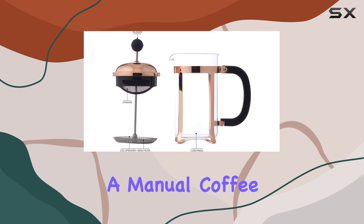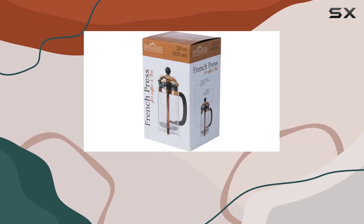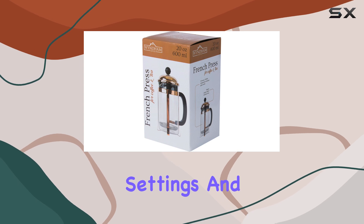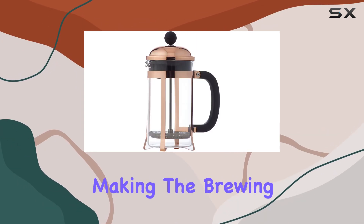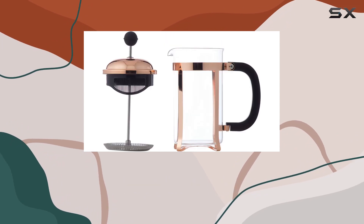The inclusion of a touchscreen interface on a manual coffee maker might raise eyebrows, but it's an innovative feature that enhances usability. Adjusting settings and times becomes more intuitive, making the brewing process smoother and more enjoyable.